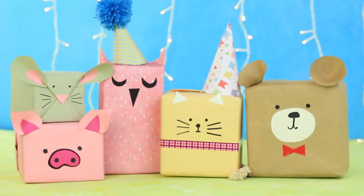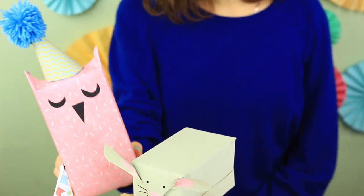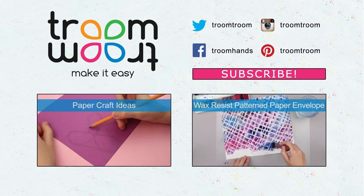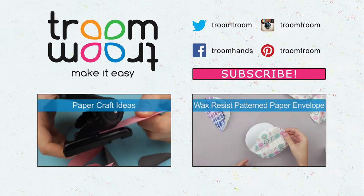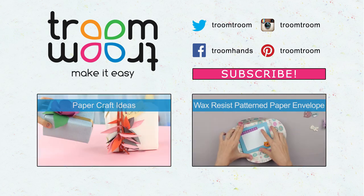These creative animal wraps will perfectly personalize your gifts, making them exclusive and very special. Did you like the ideas? Choose the one you like the most and surprise your friends with an unpredictable craft proposed by Troom Troom. Subscribe to our channel to be the first to watch new awesome DIY gift and party decoration projects.